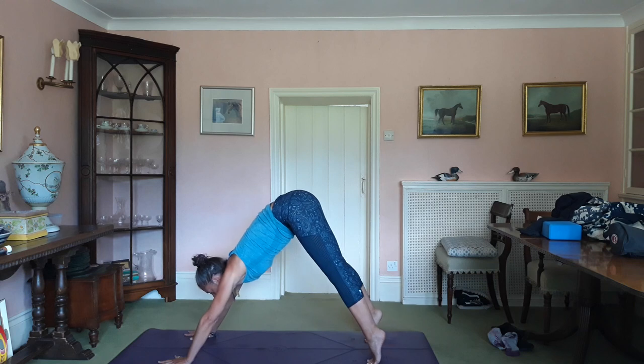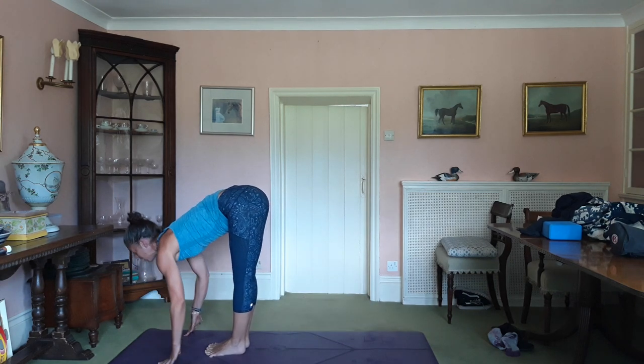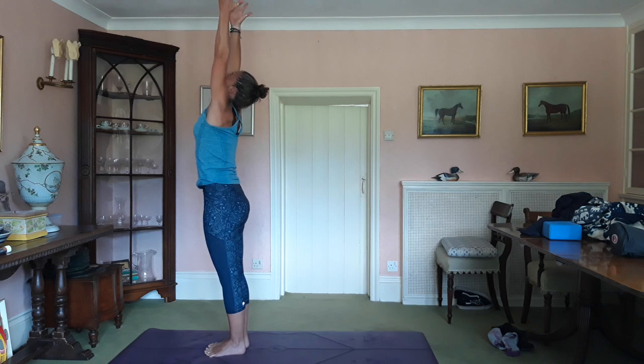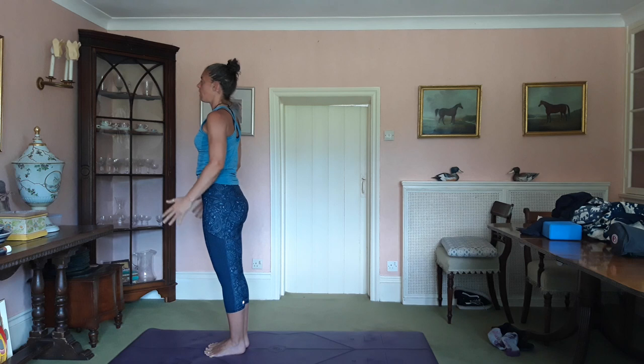Inhale, look at the hands. Jump or step towards them. Lengthen. Exhale, fold. Inhale, roll yourself up, arms up, fingertips to the ceiling. Exhale and release.